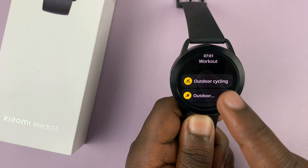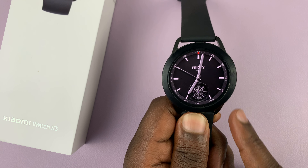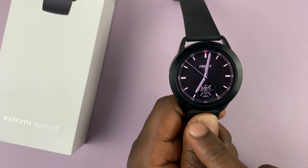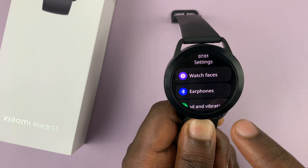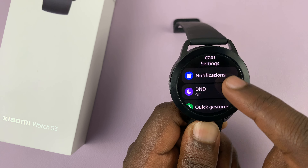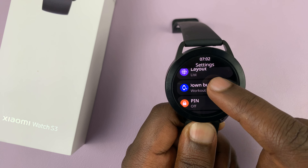Now if you prefer something else, or if you have something else that you'd want to map this down button to, simply go to settings — you can swipe up and tap on settings here. Under settings, scroll down until you get to 'Customize Down Button.'